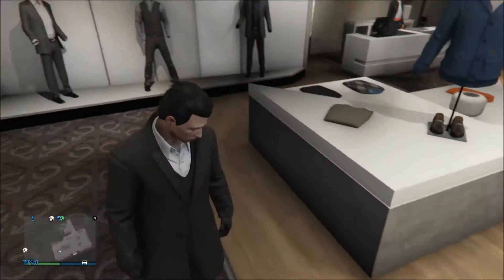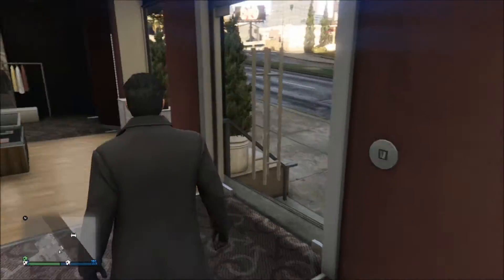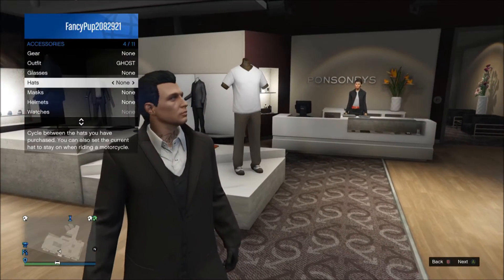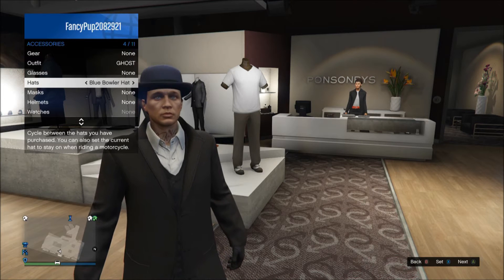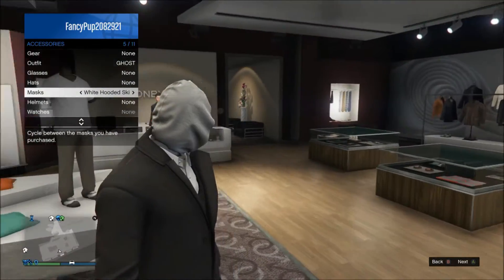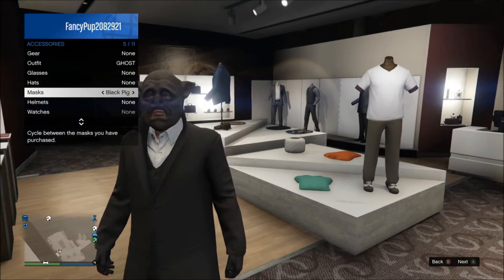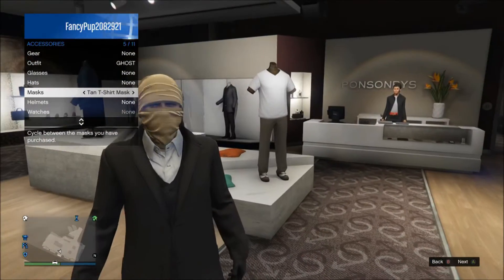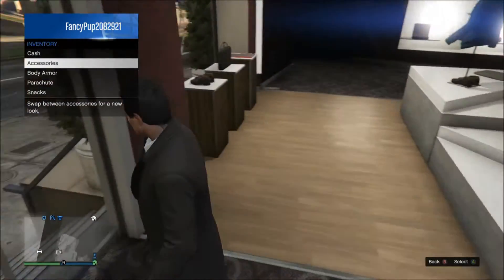Now we want to head over to the hairdressers. He does sometimes have his collar up, and you can only get the collar up in a certain way — only with certain masks on. As you can see, the collar goes up on a certain mask. There is also a glitch where you can keep the collar up: if you put a mask on then take it off, sometimes it leaves it up.